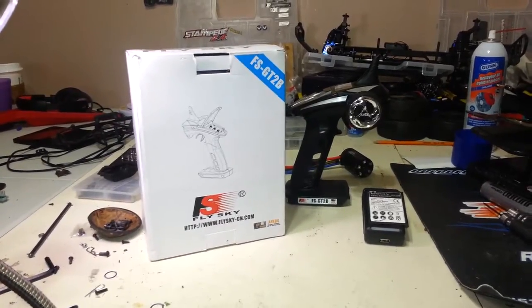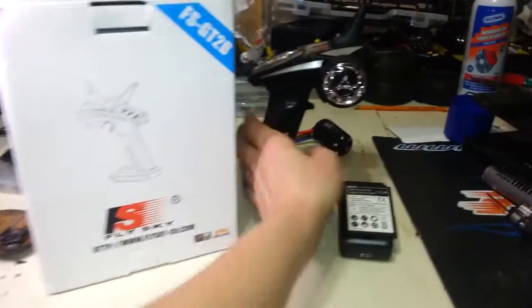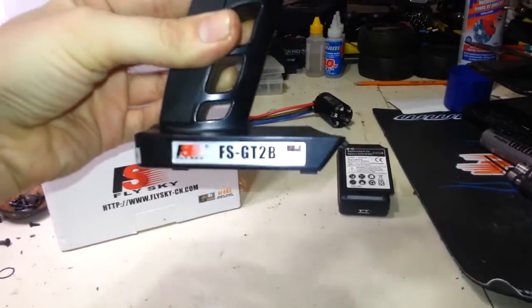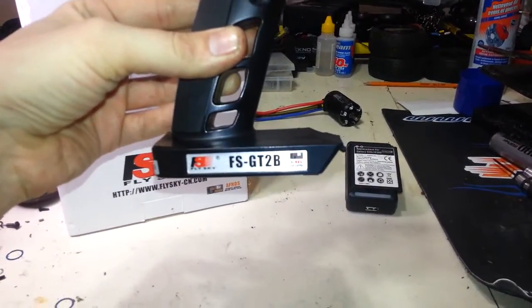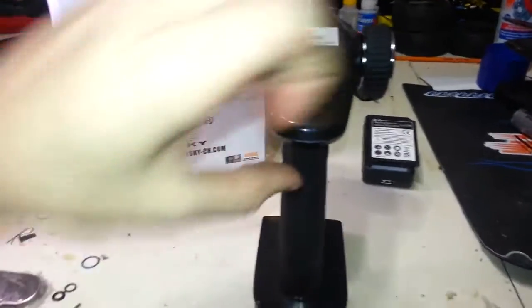So I got the radio with no frickin' battery. Well, if you know these FlySky batteries, or these radios, it's pretty hard. You can't really use them without their batteries. They're so small profile, and their included battery is a rechargeable lithium ion battery. So you're kind of hooped, right? What do you do?